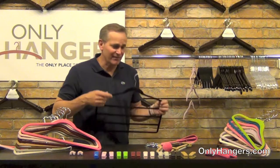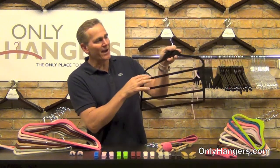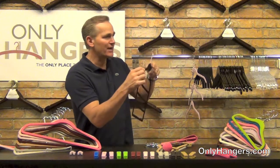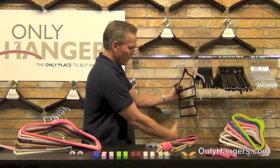Another one we carry for saving space is the slimline multi-pan hanger. This pan hanger has four bars. It's coated in the flocking material, so it's got the velvet on it and your pants aren't going to slip off. Here again, we're utilizing vertical space in the closet going down.